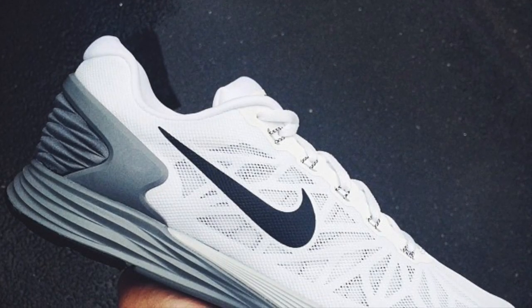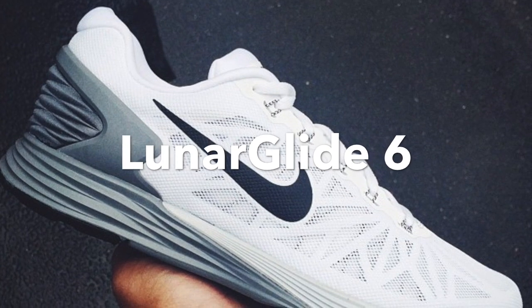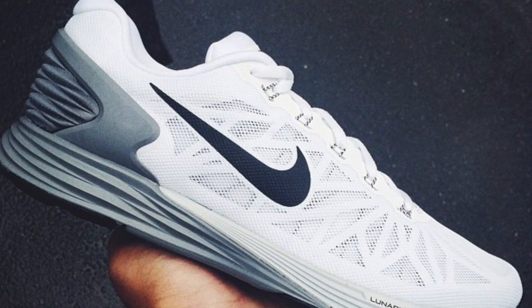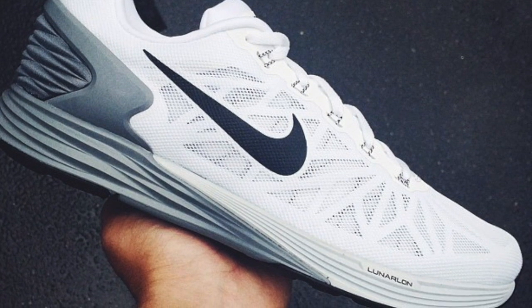What's going on guys, T Blake here, and today we're checking out the Lunar Glide 6. The Lunar Glide 6 is the most stable offering in Nike's running arsenal. The sneaker has a couple of awesome features that upgrade it from the last one.